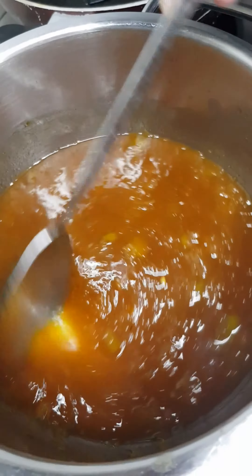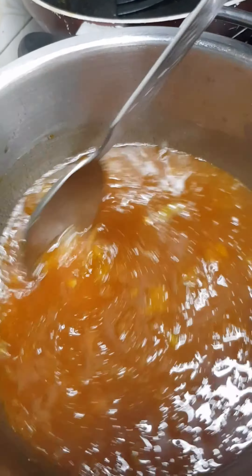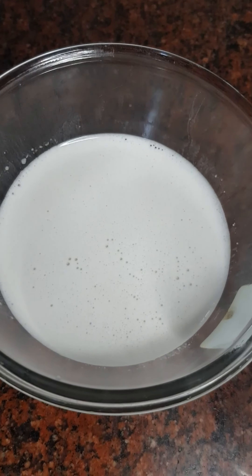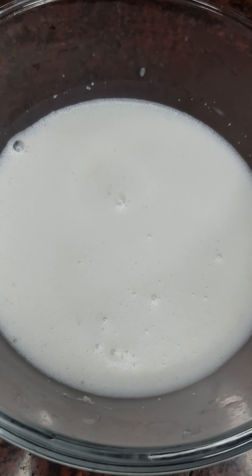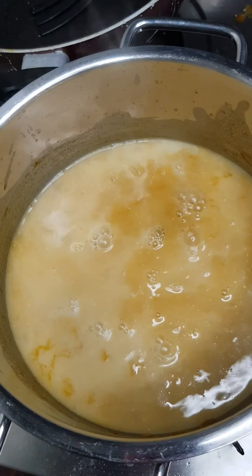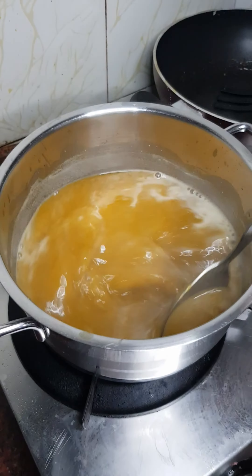Add the sweetness to the jaggery. Add a cup, then add 2 cups. This is the same liquid. Add a seed and make it a cup, adding 1 cup as an oil stir.